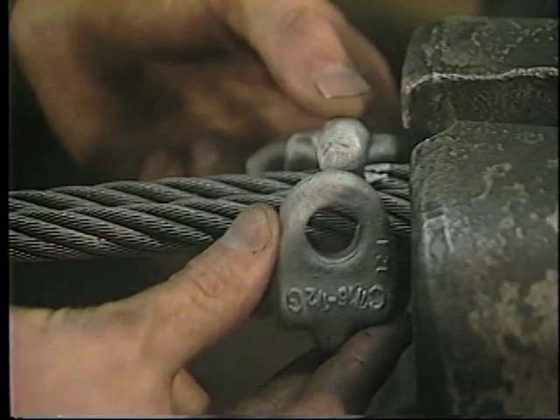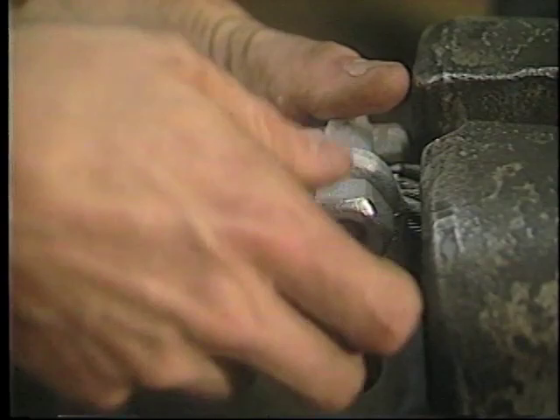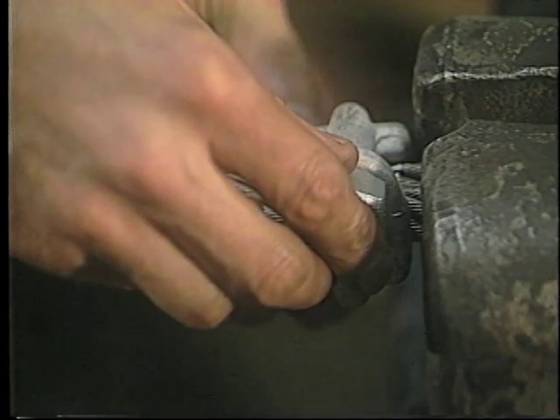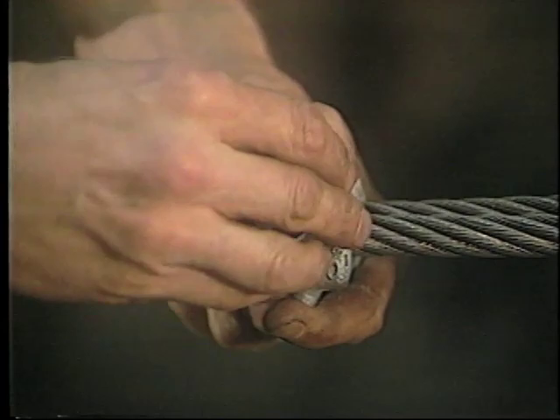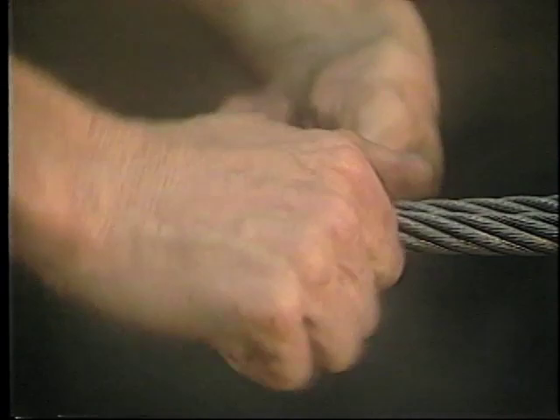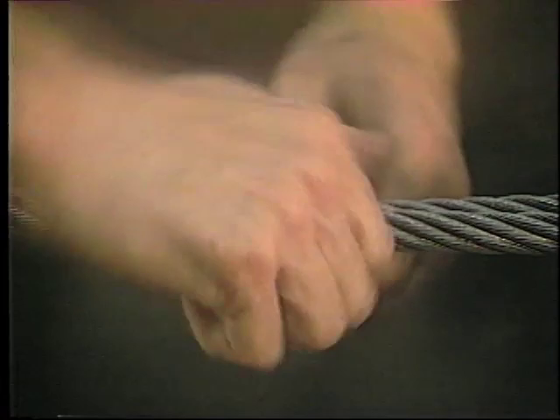The second wire rope clip is then applied as close to the loop or thimble as is possible. Place the nuts on the wire rope clip by hand and then turn them snug with the wrench, but do not tighten to the torque value until all additional clips are put in place. When three or more clips are required, space the additional clips equally between the first two. Take out any rope slack and tighten the nuts on all clips with the torque wrench, alternating from one nut to the other until the recommended torque is reached.